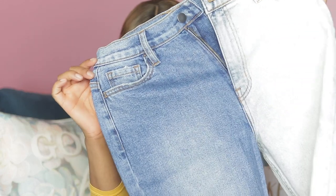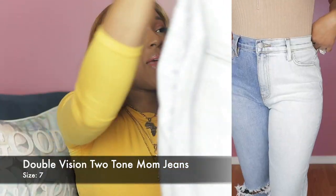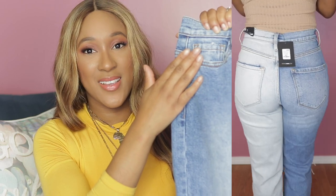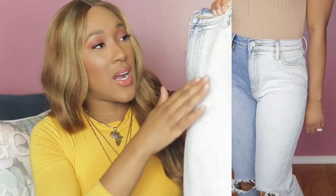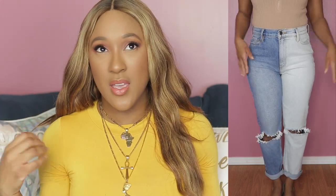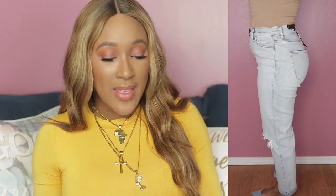The first pair I picked up are called the Double Vision Two-Tone Mom Jeans, in size seven. The first thing you notice is that they are two-tone — a medium wash on one pant leg and a lighter wash on the other. That's kind of part of the reason I picked these up. At this point I've got a lot of jeans, so in order to pick up another pair, they have to have something different or distinctive about them.